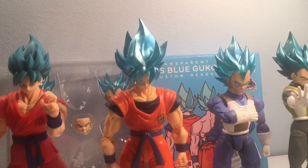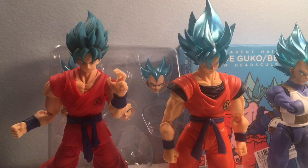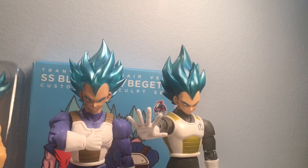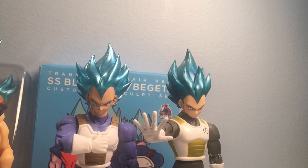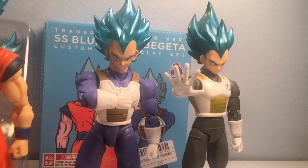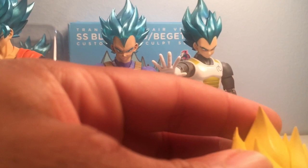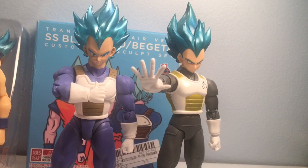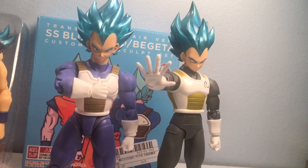The weird color patterning on the original SS Blue Vegeta is just off — his Super Saiyan Blue hair coloring was never quite right. But this one on the Cell Saga Vegeta body is just spot on. It's a bit sad that I had to sacrifice my original Super Saiyan head for Vegeta to put this one on, but luckily I still have the premium color Super Saiyan Vegeta. I'll probably just end up getting another Super Saiyan Vegeta to add back to my DBZ shelf anyway.